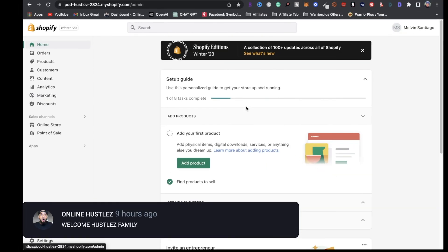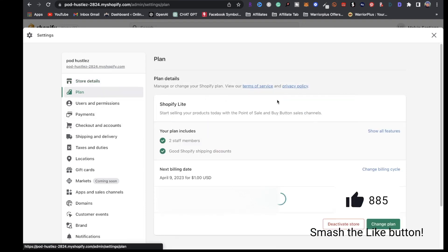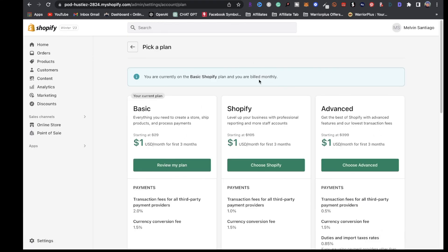Once you're all signed up and logged in on your dashboard, you want to choose a plan. You'll see a button right up here that says choose a plan, and if you don't see it, you can easily access it by going to Settings, then Plan, click on show all features, and right here you can see the plans.